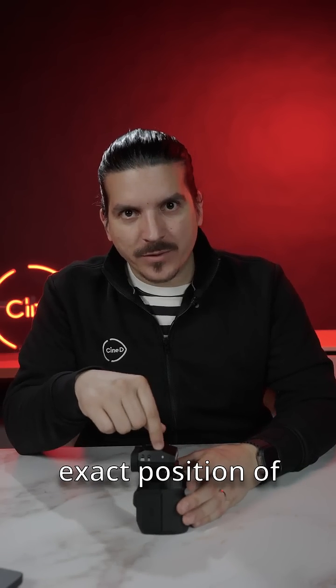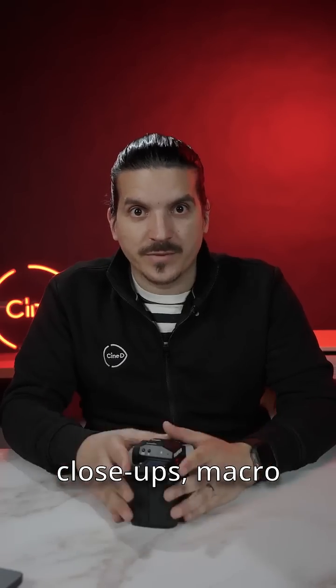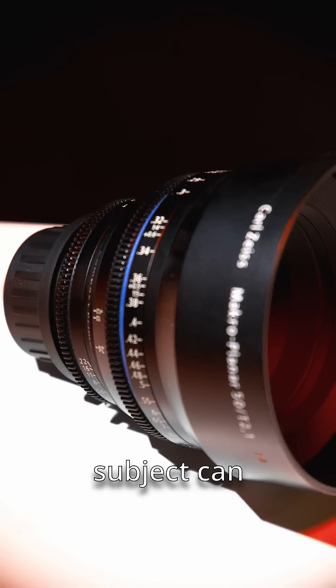The focus plane indicator marks the exact position of where your sensor sits. Normally your camera figures out focusing on its own, but for some photography techniques like super close-ups, macro shots, or special effects like focus stacking, knowing the exact distance from the sensor to your subject can be crucial.